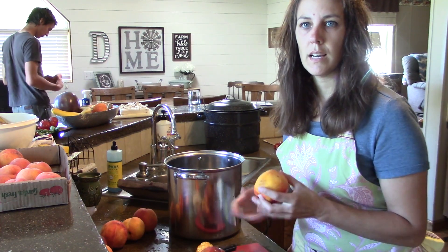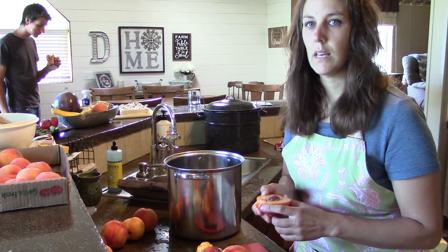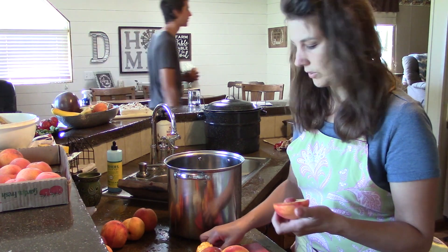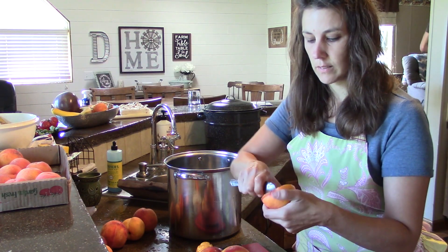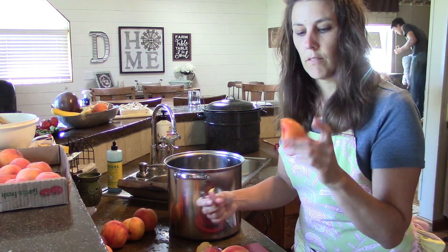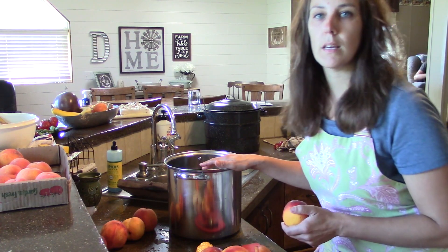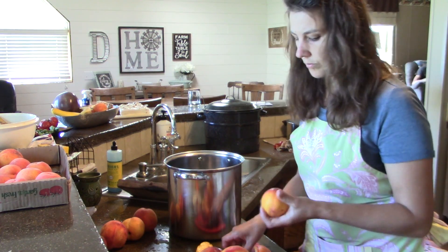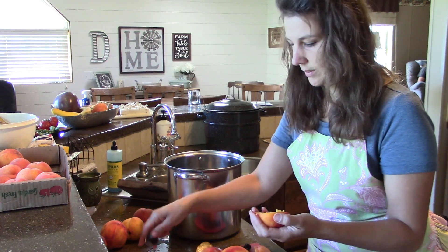I have about 10 pounds of peaches here because I'm doubling the recipe, and I'm using Sure-Gel in order to make this. I'm taking the pits out of the peaches but leaving the skins on. I'm just going to finely chop these up in little pieces and put them in my big stock pan, and then we're going to cook it. It's a really easy recipe.